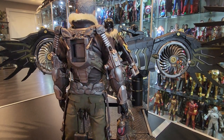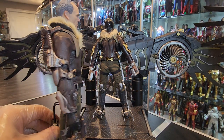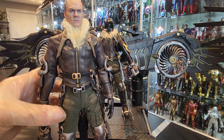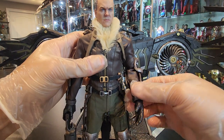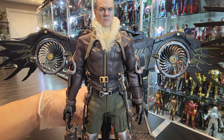No complaints about that. The arms articulate way more than the Jazz Inc. one — 100%. Let me show you. See? This actually bends up a lot more than the Jazz Inc. one, which is, you know, thank God.